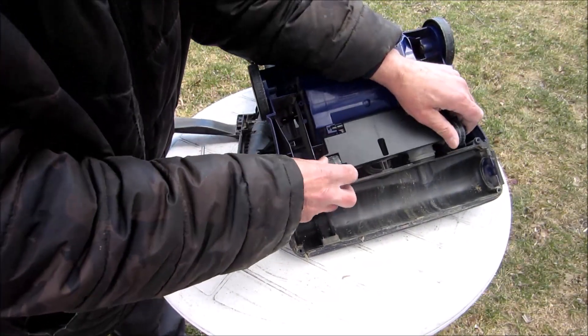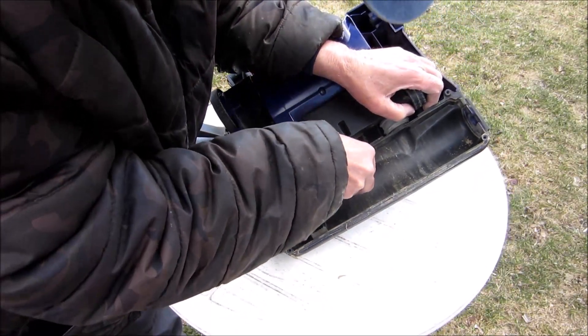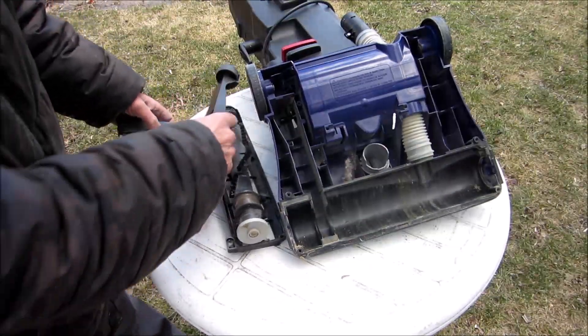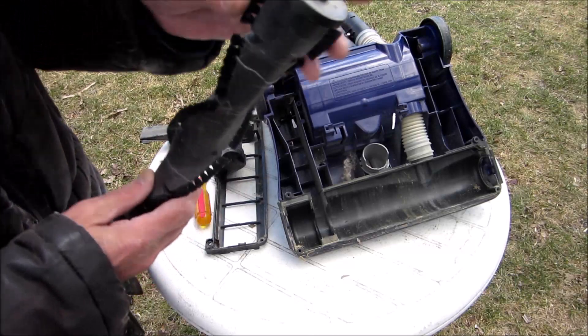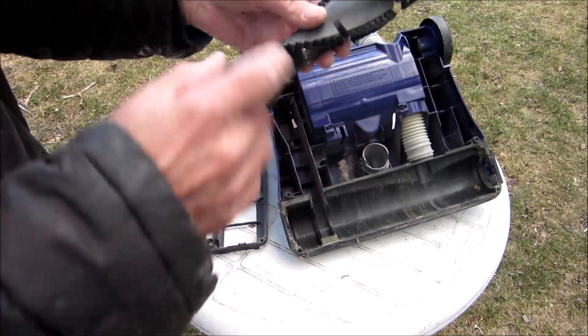This will come off. You don't want to wash this in water because there are bearings here. You want to use a steel brush and brush that off.